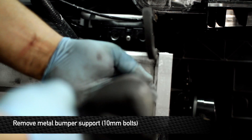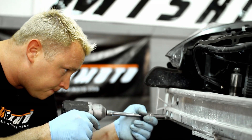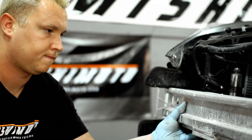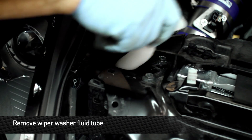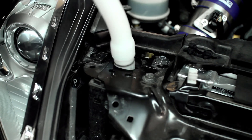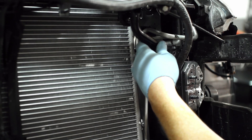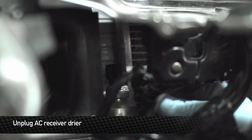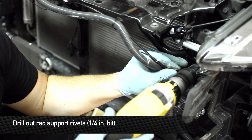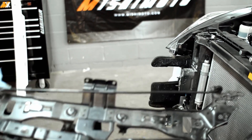We'll have to take off this metal bumper support as well. Disconnect the hood latch. Next, we need to unplug the receiver dryer while we're down here. You'll need a quarter inch drill bit to drill out this rivet here — if we leave this bar here, we can't get the unit out. Once that's out, remove all the bracketry and swing this guy off to the side.